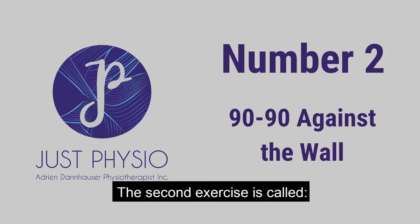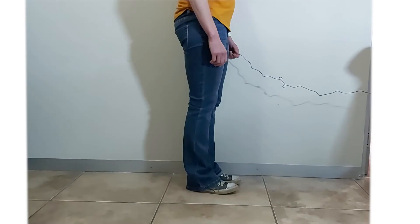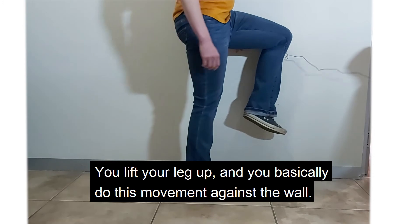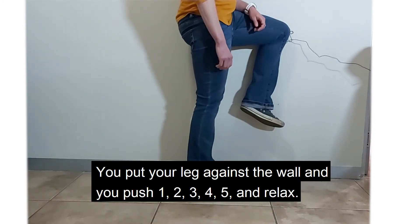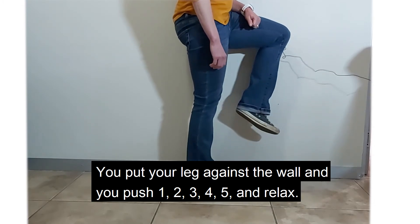The second exercise is called the 90-90 against the wall. You lift your leg up and basically do this movement against the wall. You put your leg against the wall and you push — one, two, three, four, five — and relax.